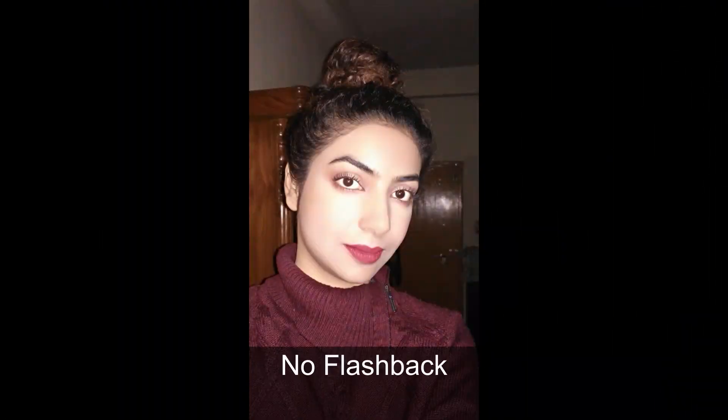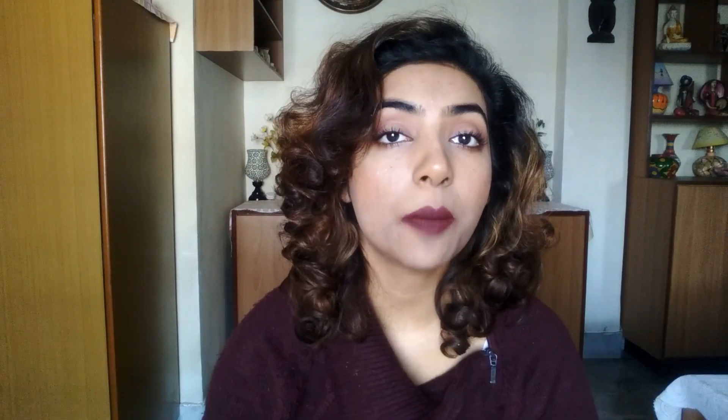I also did a flashback test and it didn't flashback. Now coming to its lasting power — guys, I am shocked. I am going to show you how it was looking on my skin after 8 hours of application.